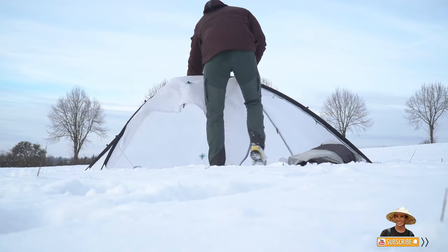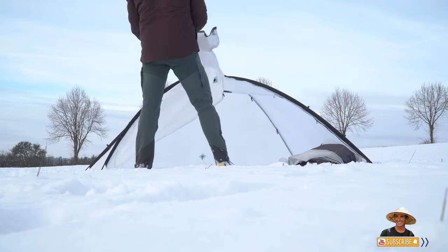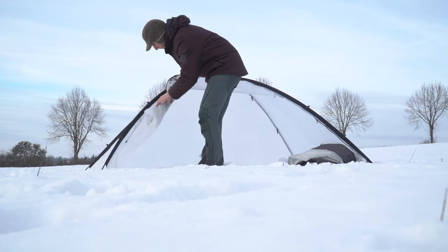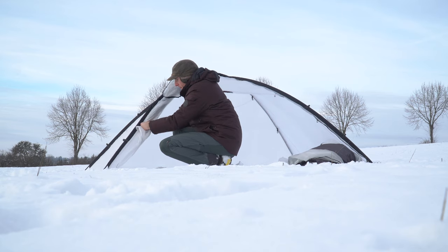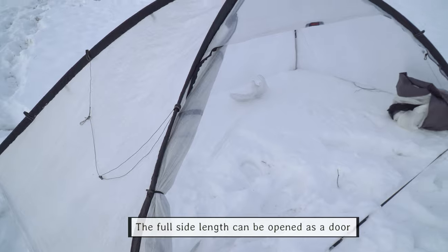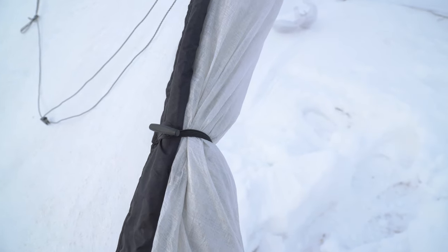Once you have set it up, you can also optionally open the side door, giving you great vision from the tent — perhaps looking at the stars. The full side can be opened as a door, as you can see here, and then you just use straps to secure it.